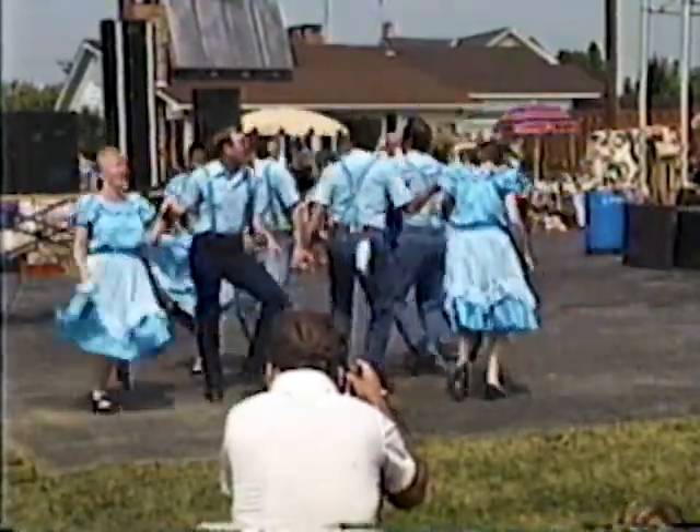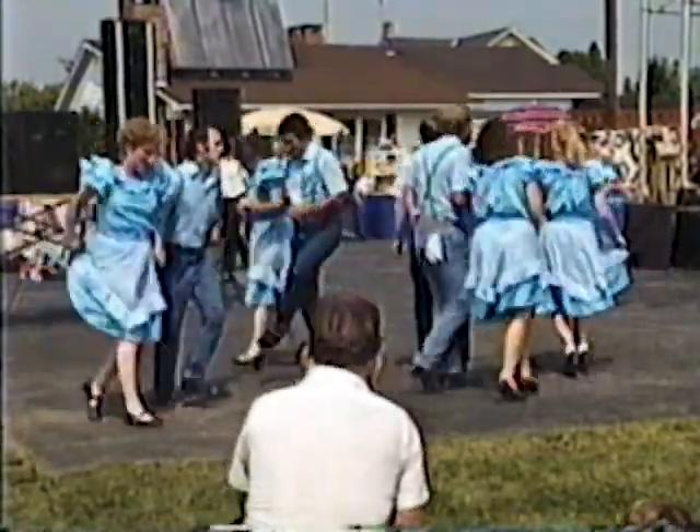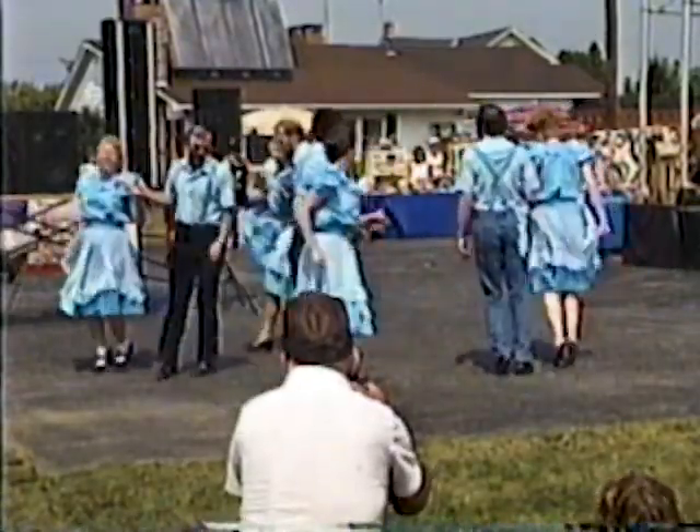And line them up, and line them up. Line them up.